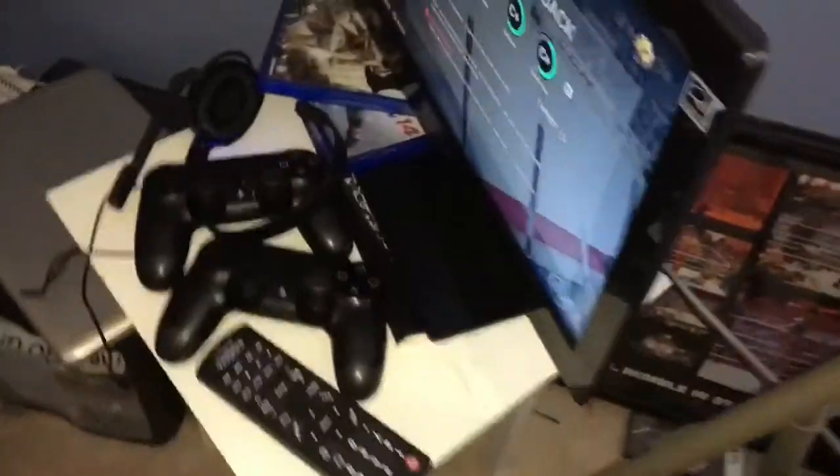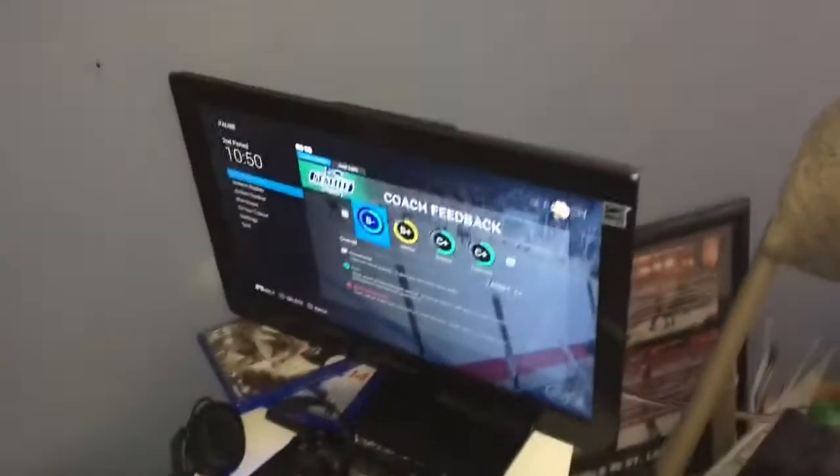Hey, what is going on guys, it's your Bulldog here. Today I'm going to be showing you my gaming setup, so let's get into it. I did a broadcast before where I said I was going to make a gaming setup video but it didn't upload, so now I'm just doing it again. It was over there and it was a lot less cool than this.